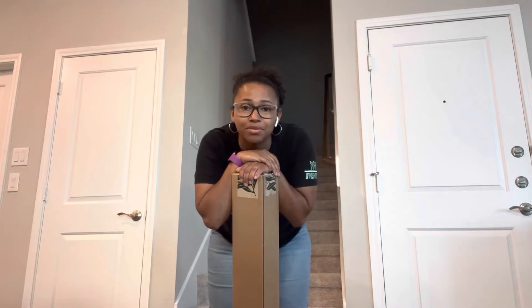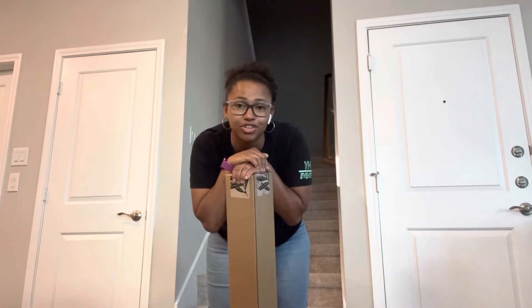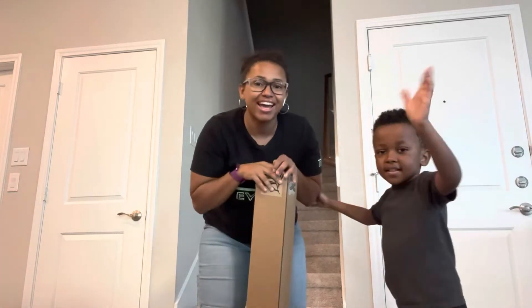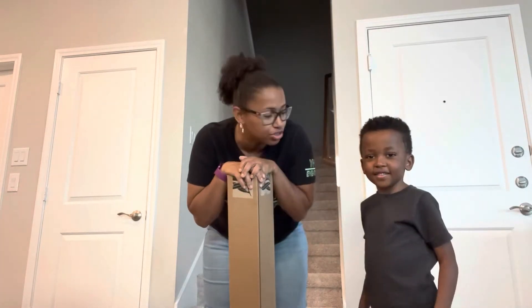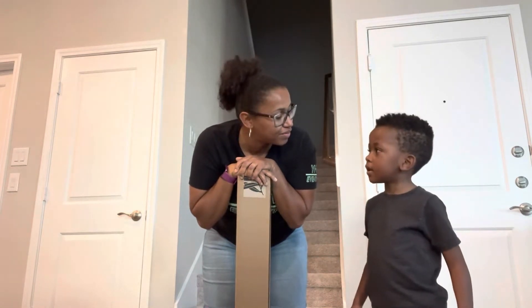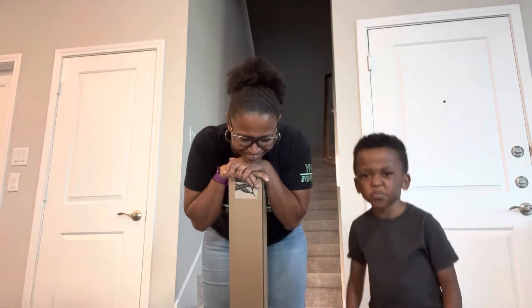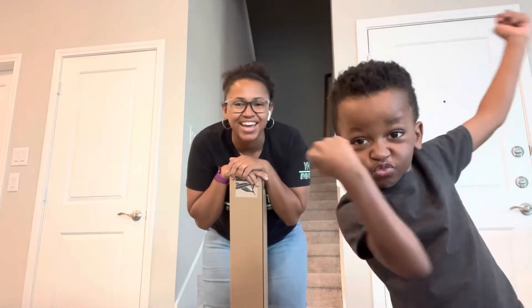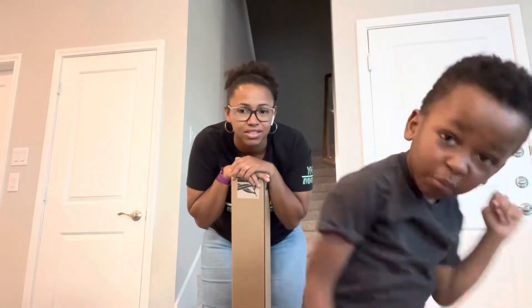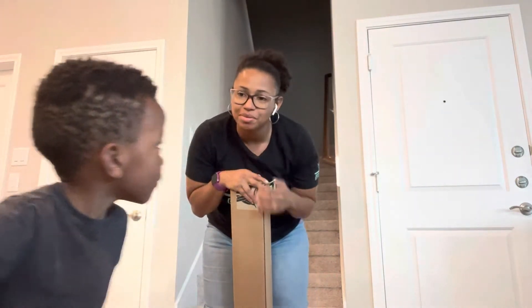Okay guys, welcome back to my channel — it's me, Yvonne, back with 30 Under Construction. Today — hey, excuse JR, he has Nutella on his face. That's what you ate on your toast — you had Nutella. I'll eventually get to this video, so come on son, let me do the video.